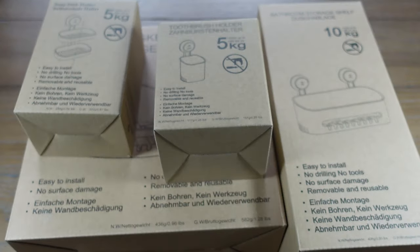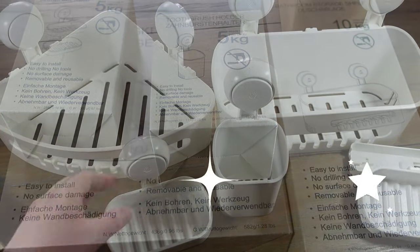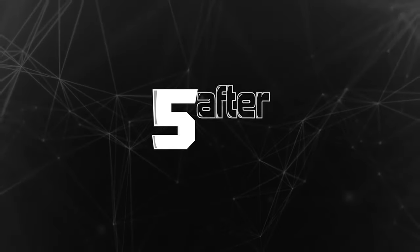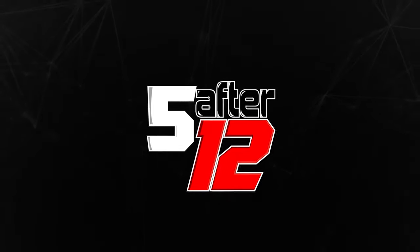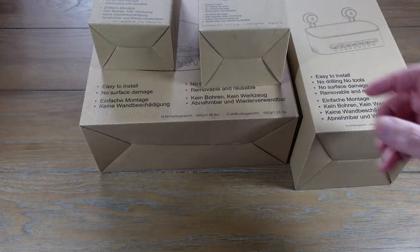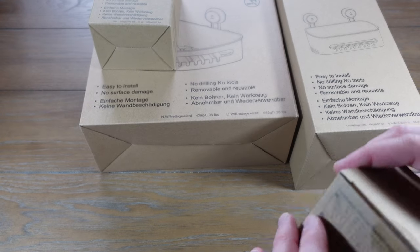All right, today we have a lot of bathroom accessories. This company contacted me by email and asked me to check the products out, so thanks to them for sponsoring this video.